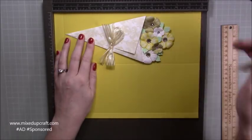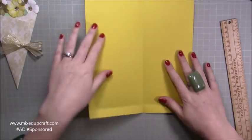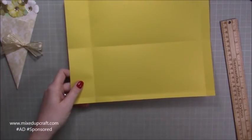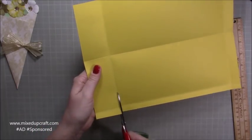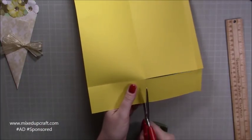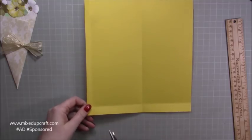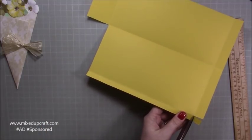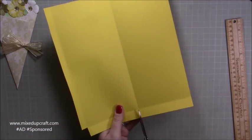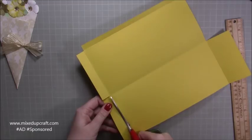I scored here at three quarters of an inch and at ten inches. Take away the scoreboard and just burnish all of these score lines. With the half-inch tab on your left-hand side, we're going to remove the piece along the top — just with scissors, cutting from that score line all the way along to the next score line, then cut down. On the left-hand side at the bottom you will have a very small little rectangle in the corner — just remove that. Then directly below, take that piece out as well.